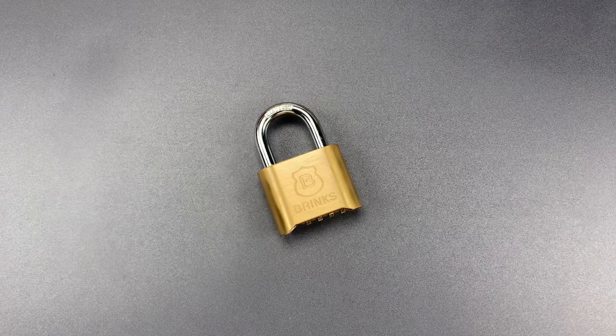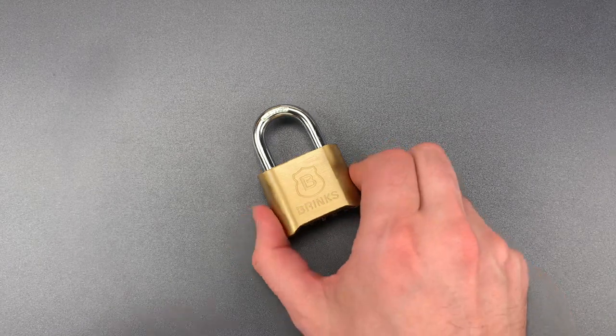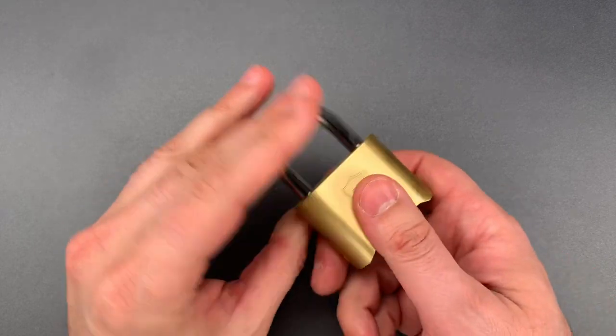This is the Lockpicking Lawyer, and recently in video 1009, I featured three types of Brinks padlocks with what I believe to be inexcusable design flaws. One of them was this four-digit combination lock, which can literally be bypassed faster than you can dial the combination. Let me show you just how easy it is.